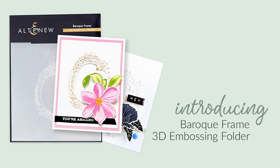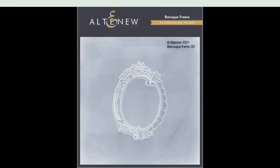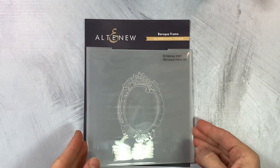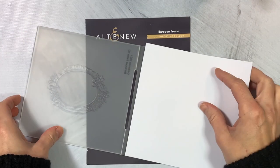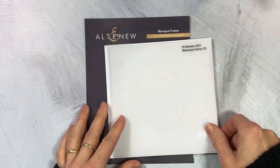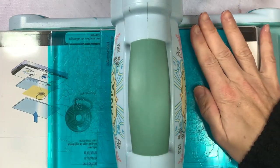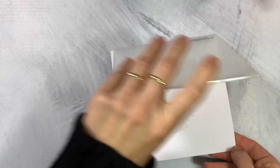This is the Baroque Frame 3D Embossing Folder from Altenew. This embossing folder features a beautiful frame texture with amazing details and will be a great backdrop for floral images as well as sentiments. You may apply color using inks and a blending brush for a dramatic look. Simply run through your die cutting machine following the manufacturer's instructions for 3D embossing folders and you're all set.